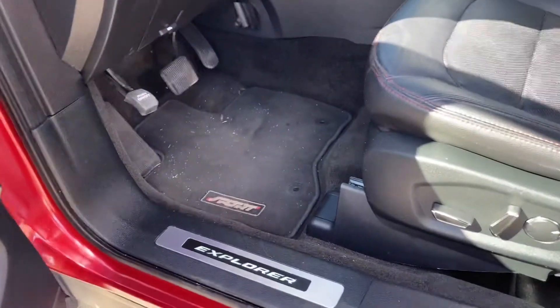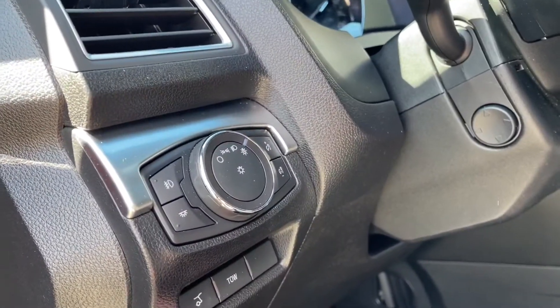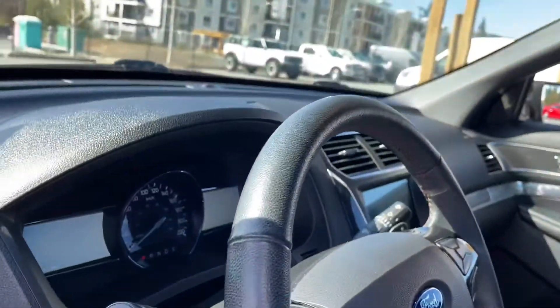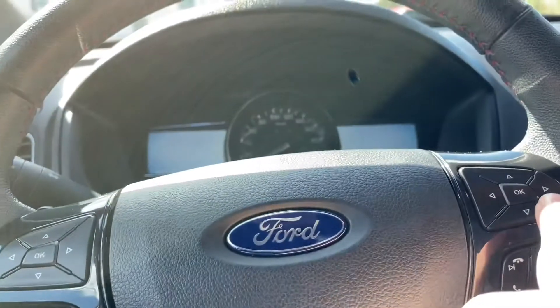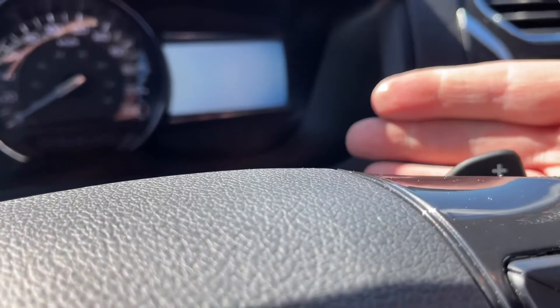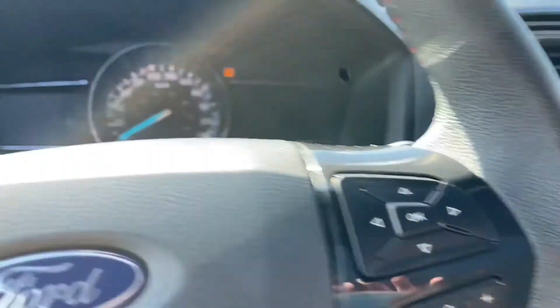You have the nice Explorer badging on the sill and your lighting controls are located here. You have your liftgate release as well as tow. On the steering wheel you have your dash controls, adaptive cruise control, media controls, volume and hands-free dialing. There's also paddle shifters — one on the left and one on the right. This is a push start, so with your foot on the brake and the key in your pocket, you press the engine start/stop button.